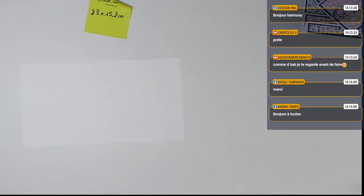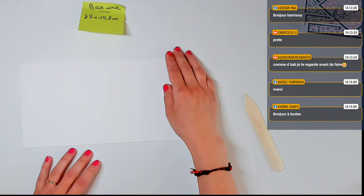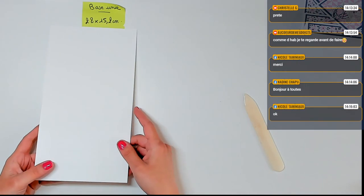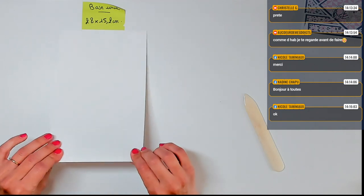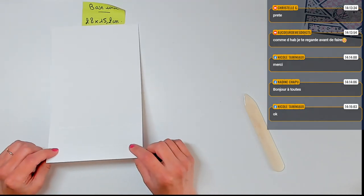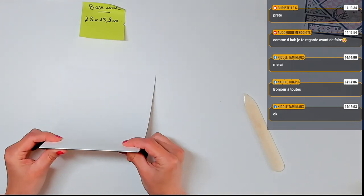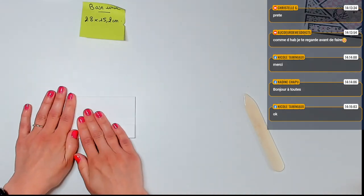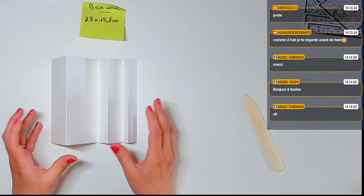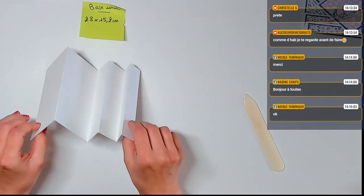Est-ce que c'est OK pour tout le monde ? Comme je ne vous vois pas scrapper, c'est un peu compliqué de se rendre compte où vous en êtes. Là, il s'agissait de quelques plis seulement. On va venir plier notre base de cartes. On va commencer par un pli montagne — donc vers le haut. Et ensuite, on agit comme un accordéon : 1 sur 2. Le premier est en montagne, puis vallée, montagne, vallée, et pour finir montagne.